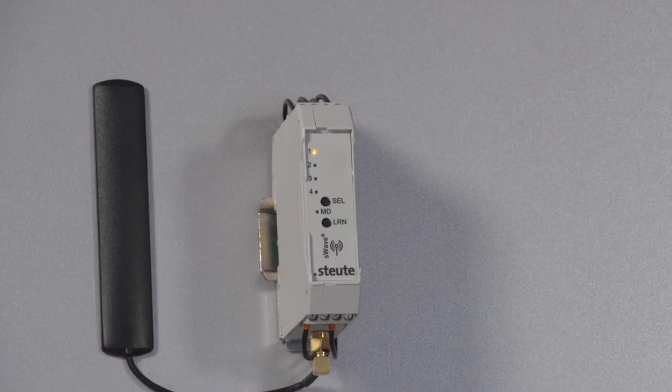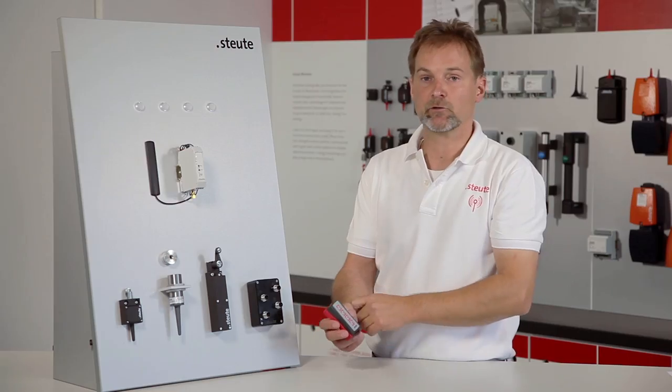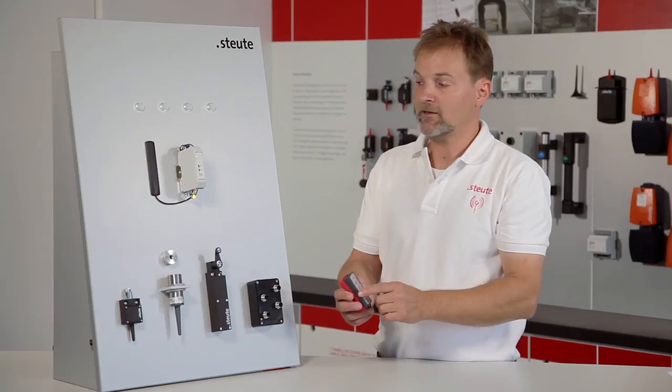I press and release this button once, confirmed by the LED lighting up on the receiver. This means that button 1 on the transmitter has now undergone teaching in on the receiver.